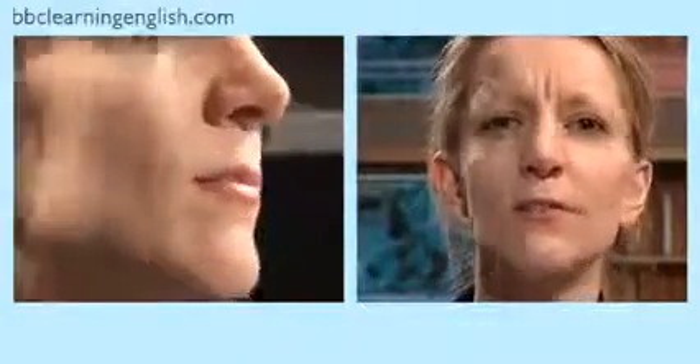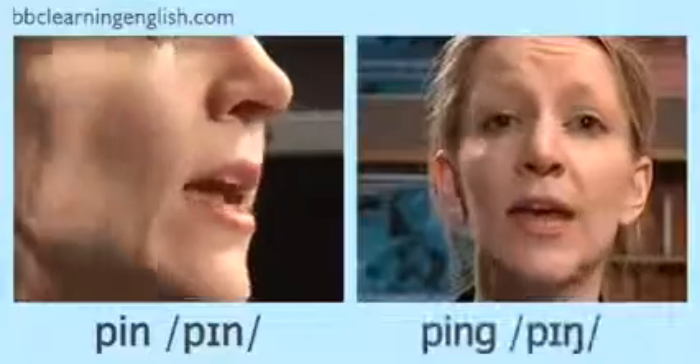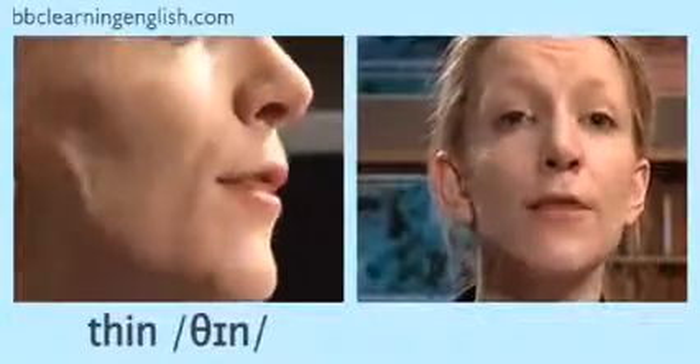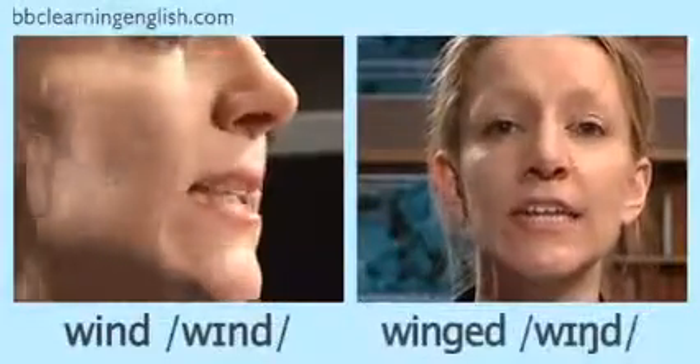Here are some more examples. Listen first: pin, ping, ran, rang, thin, thing, wind, winged.